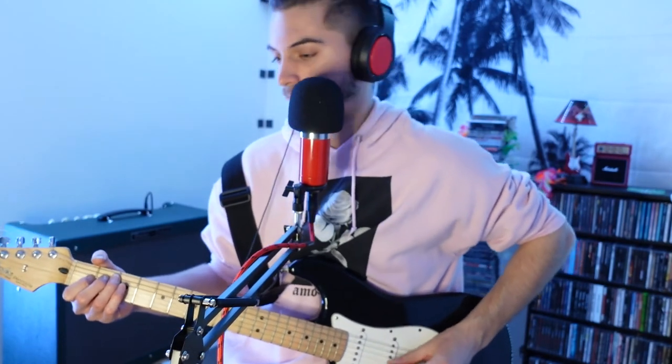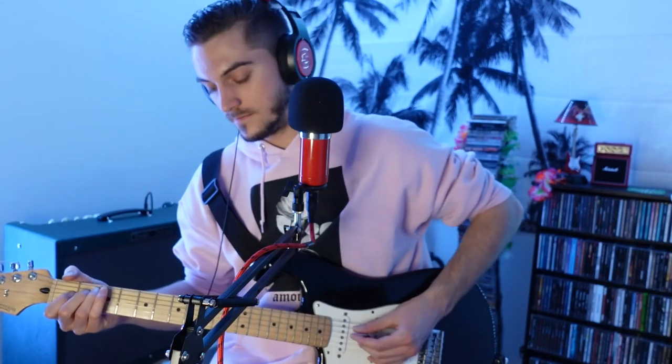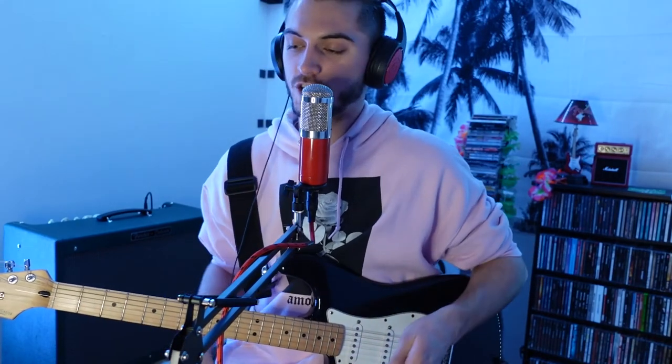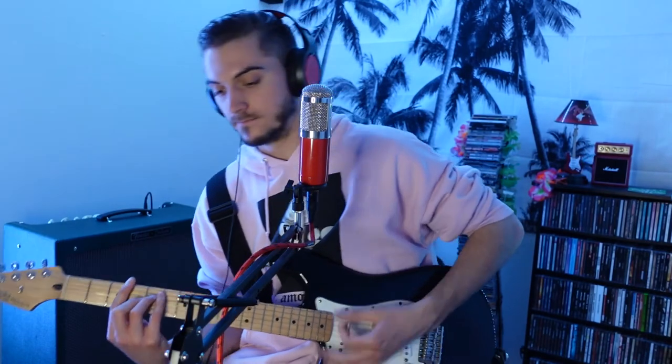Oh yeah, there we go — that's that Stratocaster tone that you know you like. That's just guitar going straight into this module, no pedals, nothing like that. And that's the great thing about a nice Stratocaster, especially when you put those fresh strings on — just that bounce you get to them. And then every now and then you just got to fire up the tube screamer a little bit, because there's nothing like a Fender Strat through a tube screamer.